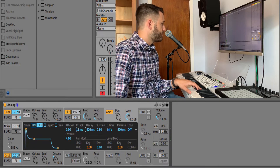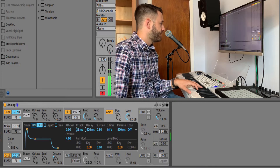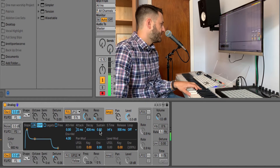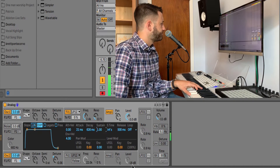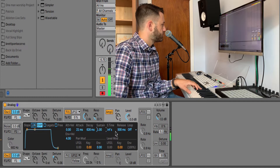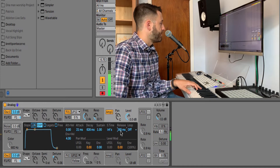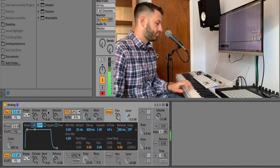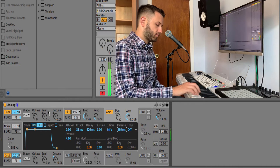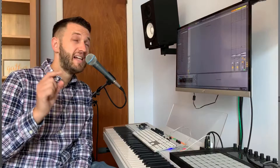Let's set up our amp envelope to also have a bit of an attack. We don't want it to drop down, so we'll bring the sustain up on that. All right, we're getting there, but I think something that will add a little bit of interestingness to this sound is if we have real pitch variation coming in.